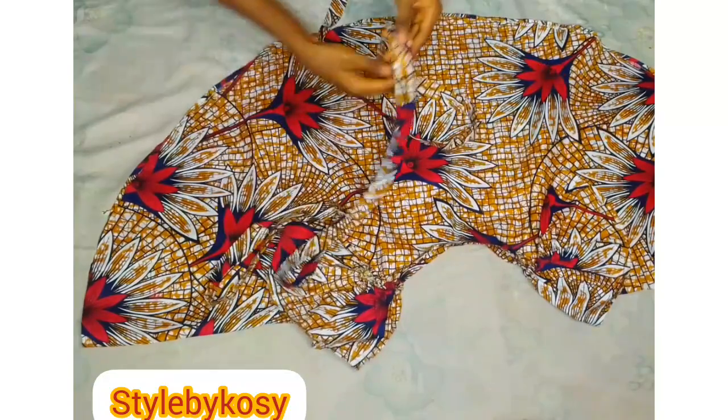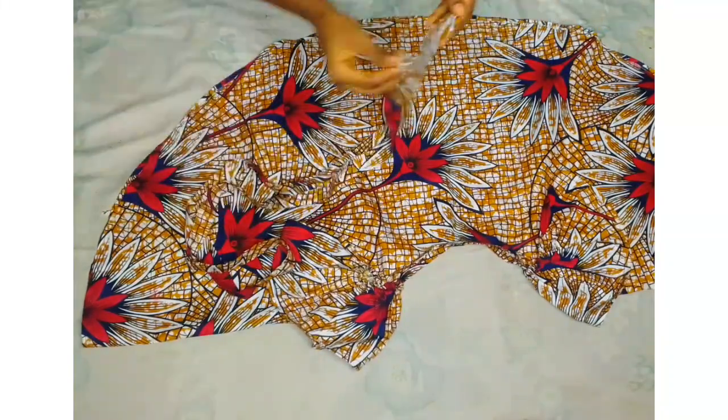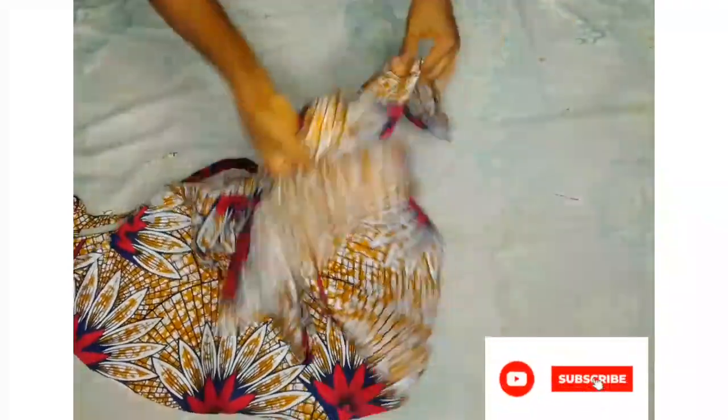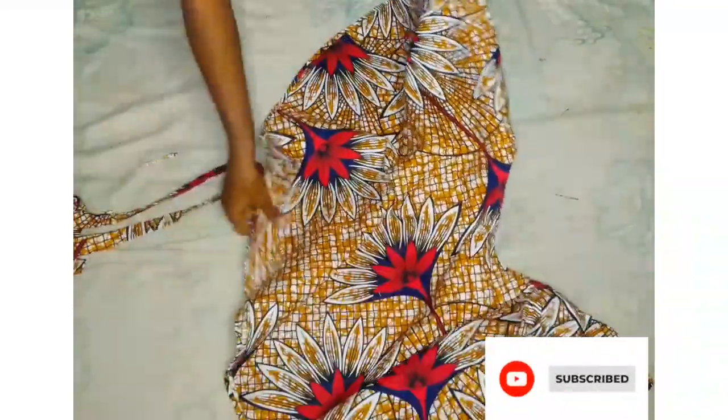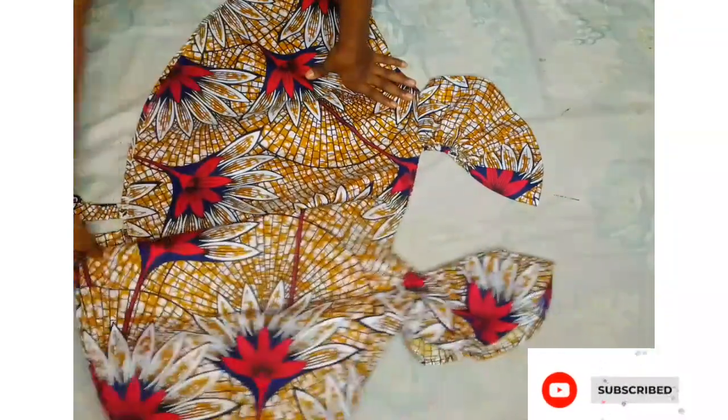I'm already going to sew this sleeve on. The belt is also done and I've gone ahead to iron everything — both the top and the belt. As you can see, it's looking so fine and beautiful. If you found this video helpful, kindly subscribe. Thanks for watching, see you in my next video!